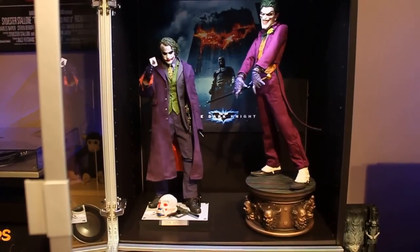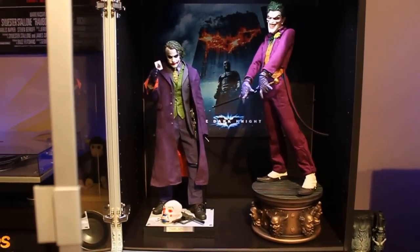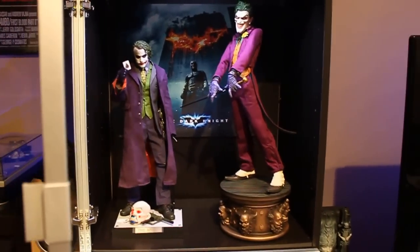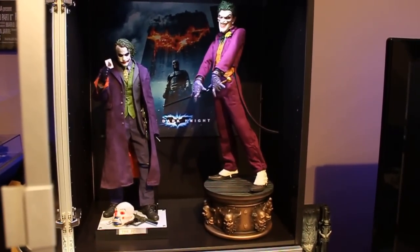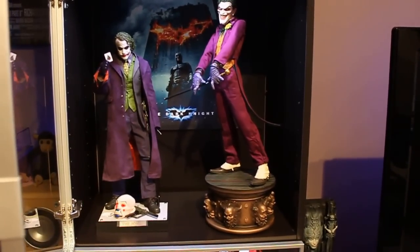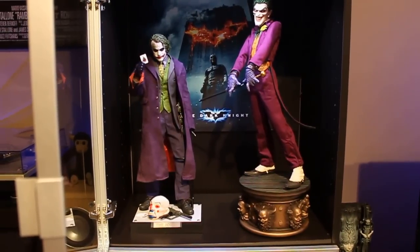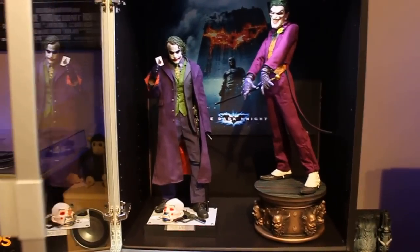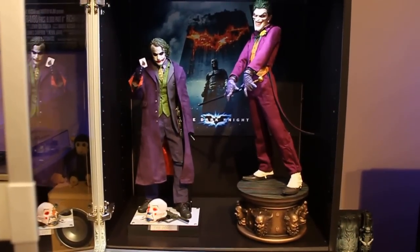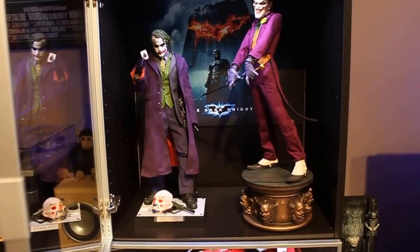I've wanted this statue for a long time but I had some other priorities first, and that's mostly Hot Toys figures. But my eye was always on this one, and my retailer just set them aside for me, and yesterday — or the day before — I finally picked him up and I'm really really happy to finally have it in my collection.